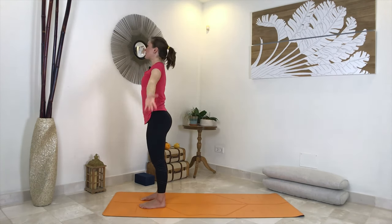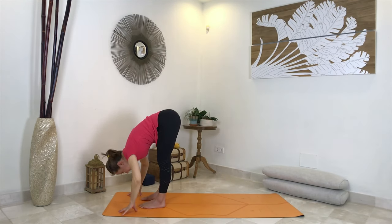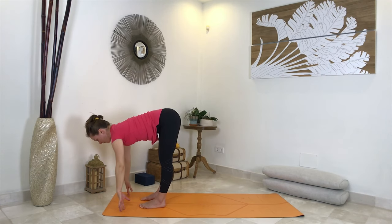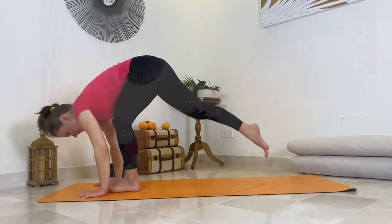Inhale arms up, as you exhale fold and bow. Inhale come halfway up, find your neutral spine. As you exhale, place your hands shoulder distance apart and bend your knees.